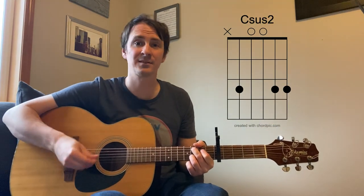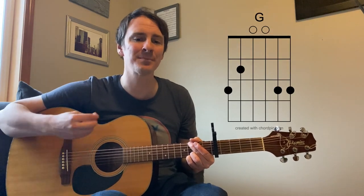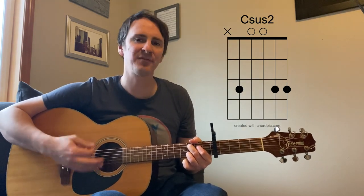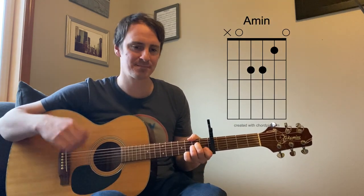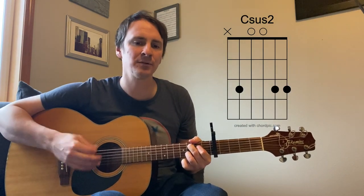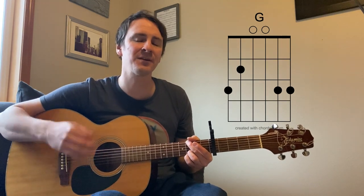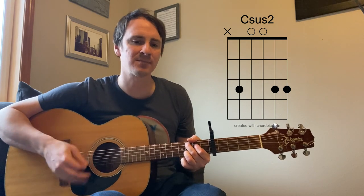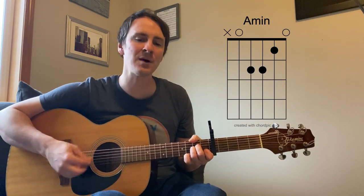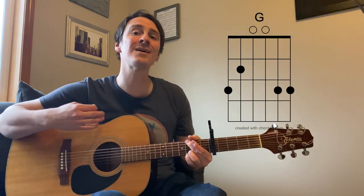Then here's the chorus. Come pick me up. Take me out. Fuck me up. Steal my records. Screw all my friends, they're all full of shit. With a smile on your face. And then do it again. I wish you would.